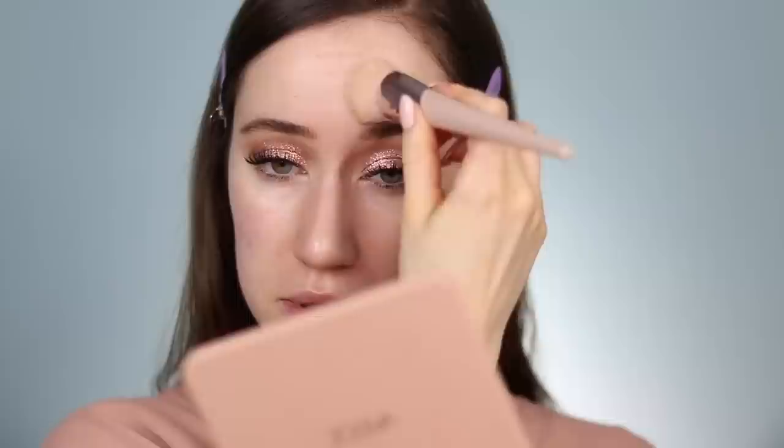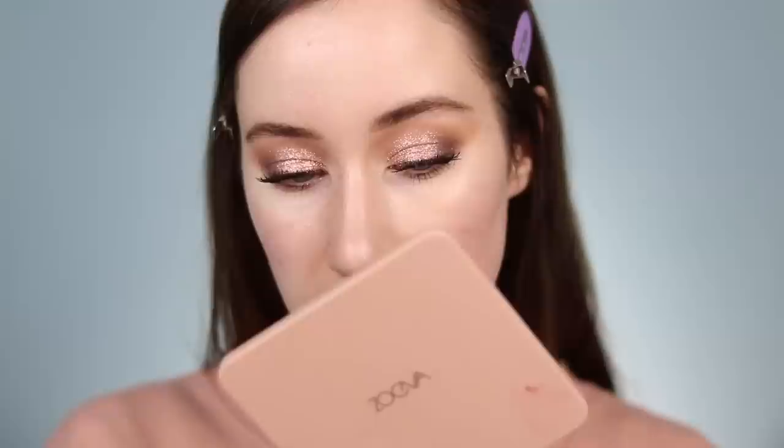Wet n Wild just released these new Bare Focus Tinted Hydrators. It's a tinted skin veil with sheer to medium coverage, hyaluronic acid, and squalene. It's also oil free and supposed to give a flawless softly luminous complexion. I'm trying out the shade Fair — starting with a small amount on the back of my hand and applying it with my Fenty Beauty brush. This actually has more coverage than I was anticipating and it doesn't really have a smell. I used everything on the back of my hand for one half of my face, which may be why I got more coverage, but you can still see my skin through it, which I like.